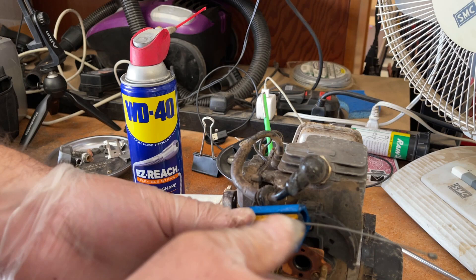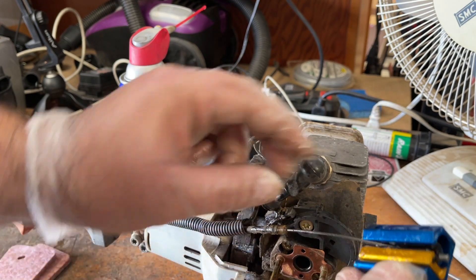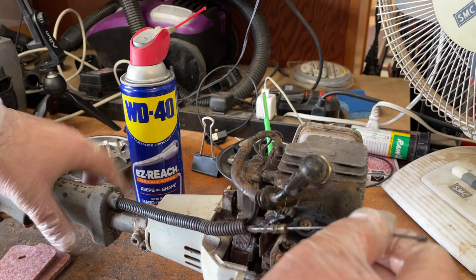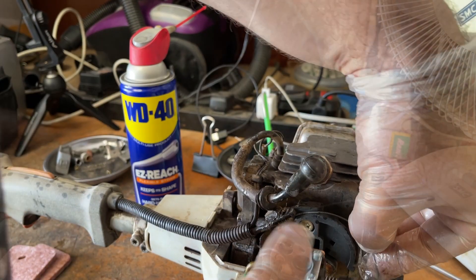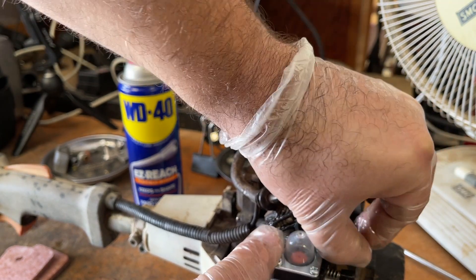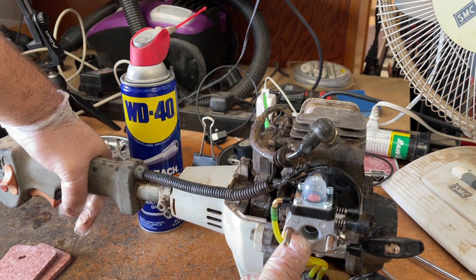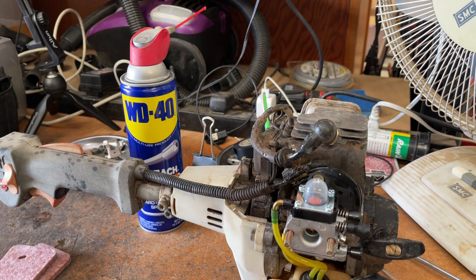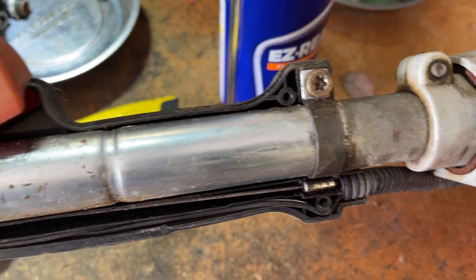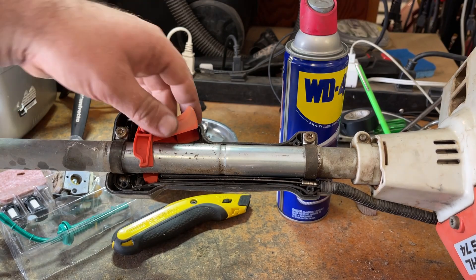Now we're just going to remove it and see if that made any difference. Much better — that's really how it should be. I would definitely give this little thing a seal of approval. From the lube job, you can see some of that has made it down here as well. I definitely recommend that little cable lube tool.